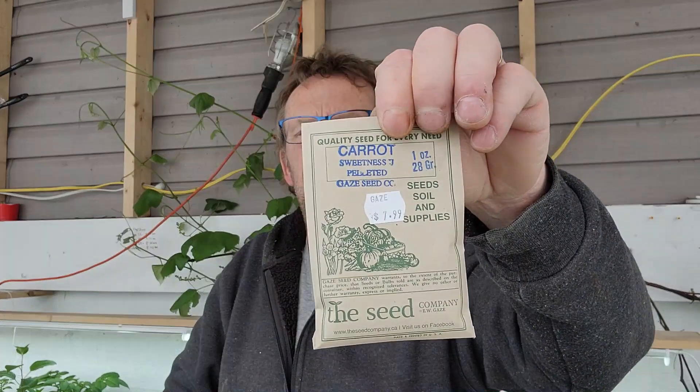So you're going to choose your carrots according to the length. You can get carrots that grow like a ball, like a turnip, or ones that grow like a stick. I'm growing the Sweetness. I bought a couple of big packages because I'm going to grow a lot of carrots — it's a one-ounce package and I'd say there's five or six hundred seeds in there. So let's get going.